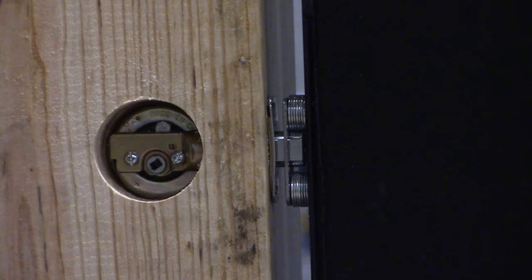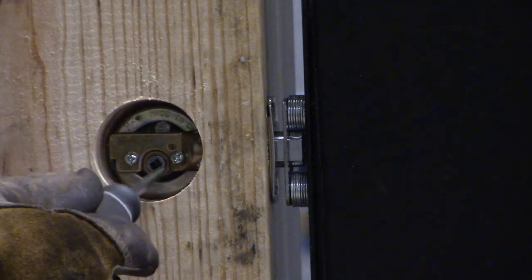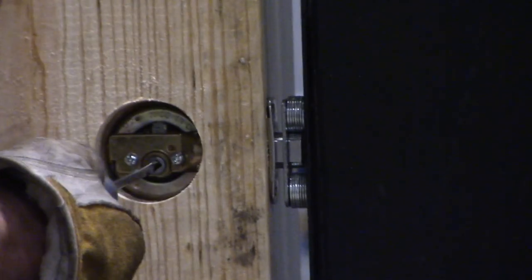Now that we've got our deadbolt pulled, you can see there's just a little rectangular hole. All we're going to do is take a flathead screwdriver, insert it into the hole, and we can manipulate that deadbolt to open it up.